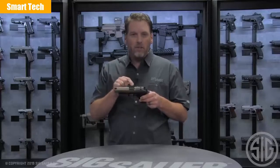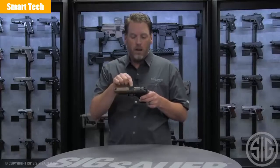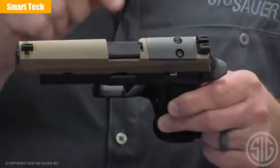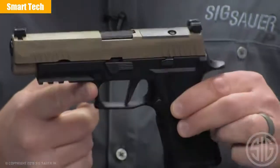And lastly, every P320 we make for 2019 will now have a loaded chamber indicator in the barrel — a visual LCI cut in every barrel for your P320.